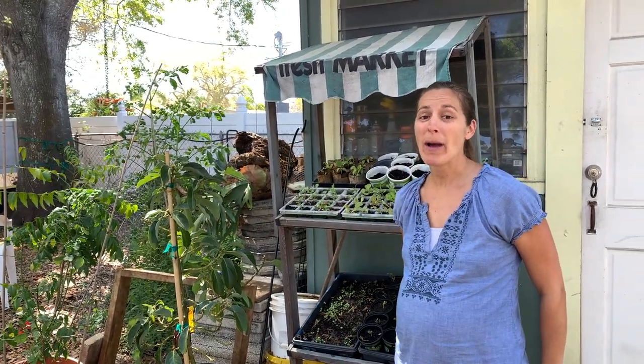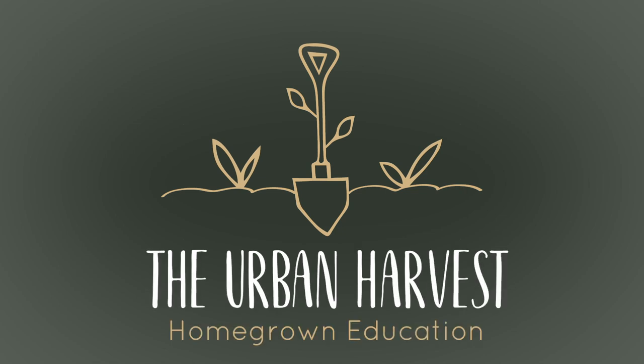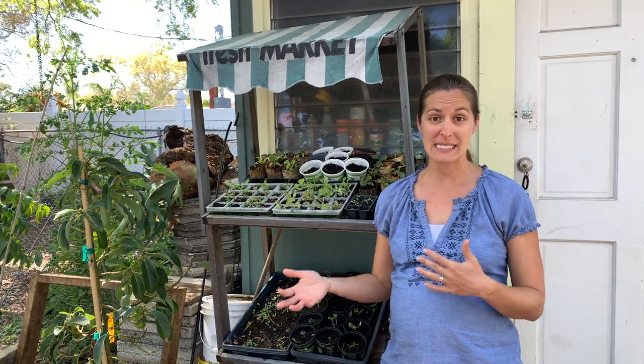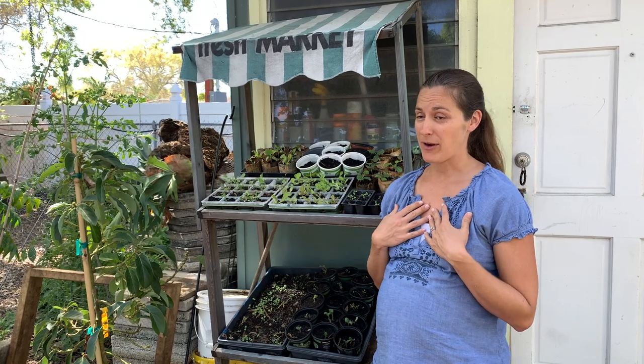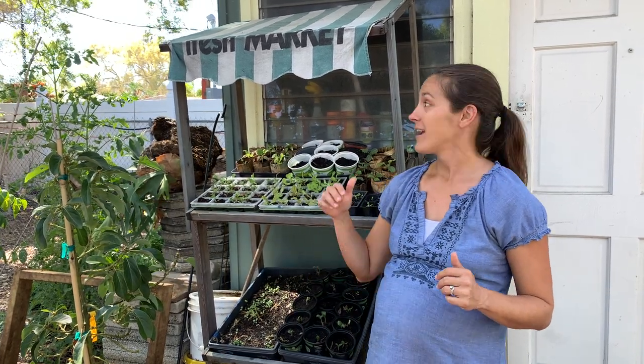Elise Pickett here with The Urban Harvest, and today I am going to be talking to you about why I start my seedlings outdoors. I grow outdoors, I use no grow lights, and clearly I use pretty upcycled materials.